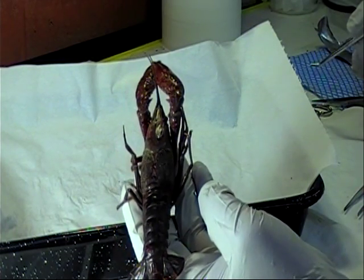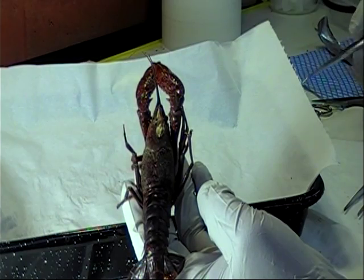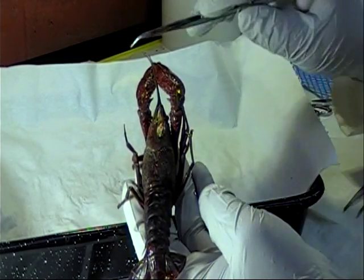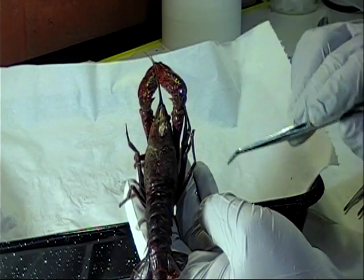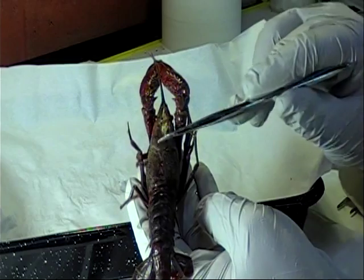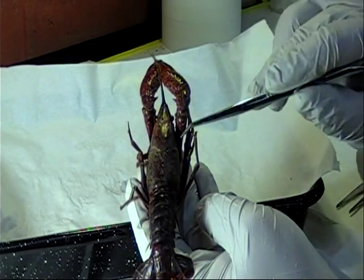To begin our introduction, we're going to look at the external anatomy of the crayfish. Looking at the dorsal, or back of the crayfish, we can see that the body is divided into two main parts: the cephalothorax, which contains the head and the thoracic region, and the abdomen.